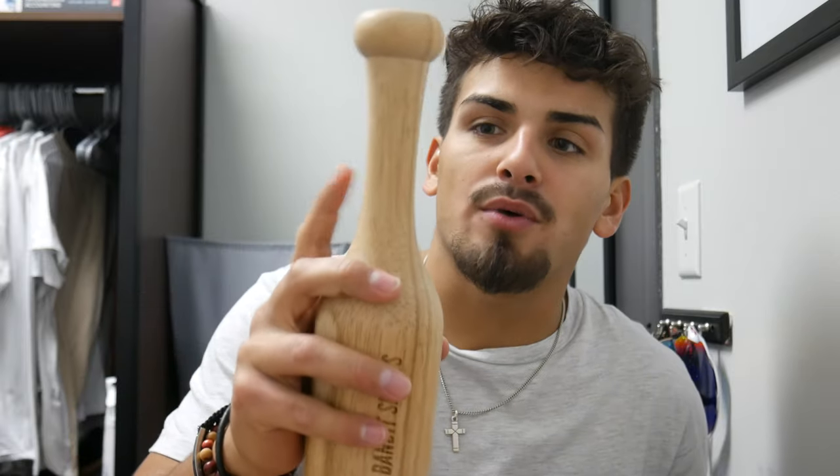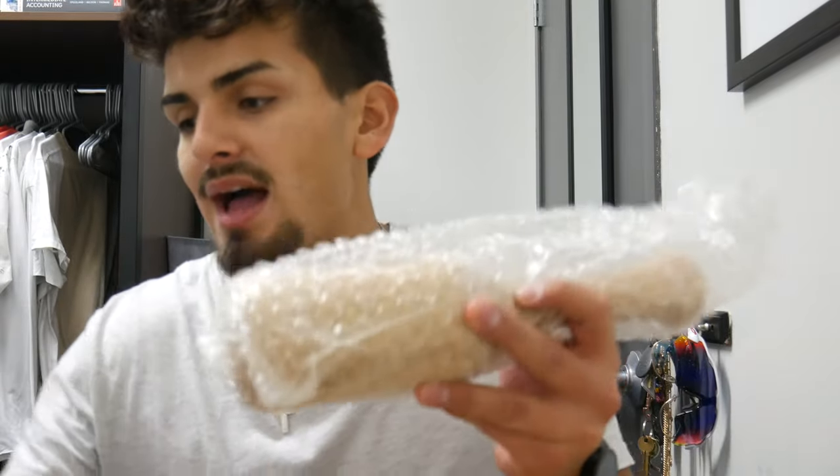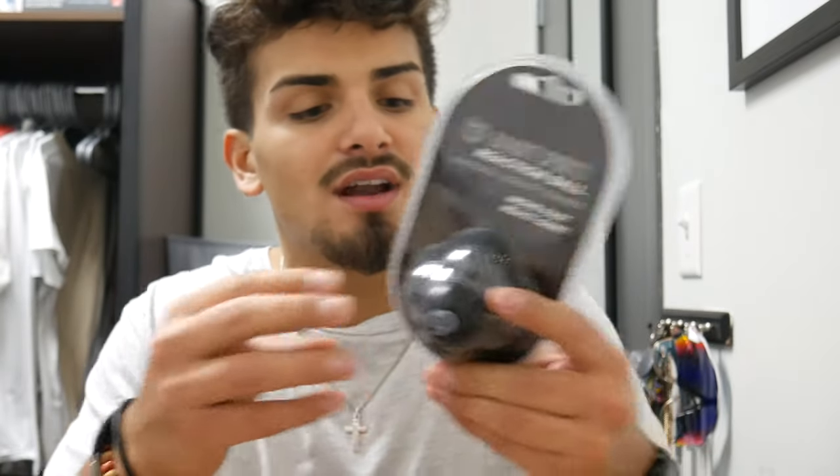I'm probably going to put some of that tape I got from Plate Crate on this little bat-mallet — that'll be pretty awesome. Now we have the mallet, the pancake glove, and the ladder. The next item is this reaction ball. I used to use one as a kid to train — my brand was called Skills Ball. This one is another Bandit Sports product. It's definitely going to be useful: you roll it and it just bounces everywhere, helping you react to where the ball goes.